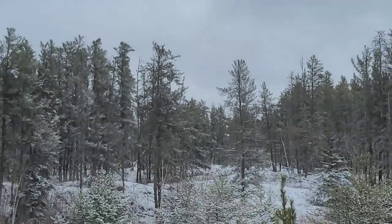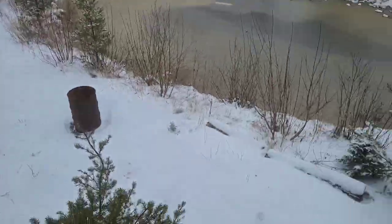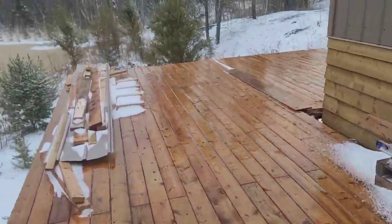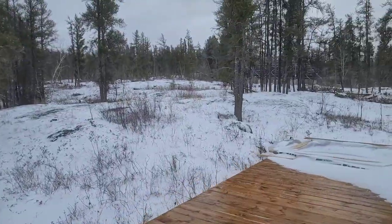There's a bald eagle just playing around over there in the wind. But look at this - we got that blizzard they were talking about. It's melting off the deck, thankfully, but anywhere where it's kind of protected it's white again. Very, very ready for spring at this point.